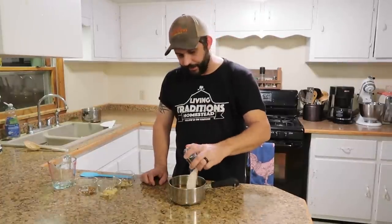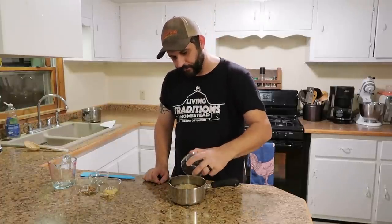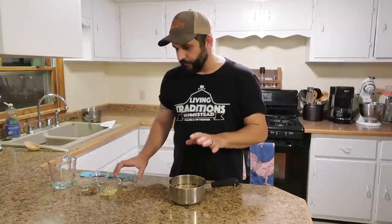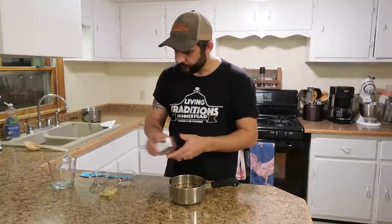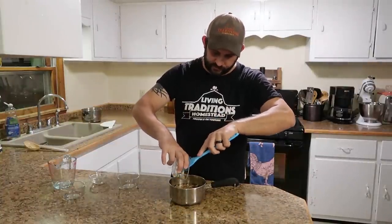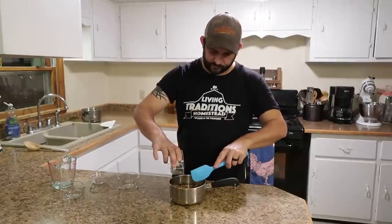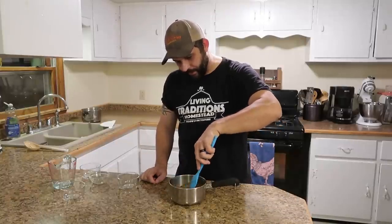Then we're going to use one tablespoon of salt. On our homestead we use the pink Himalayan salt, but you can use whatever type of salt you normally use. We're going to add two teaspoons of pickling spices — you can either buy this at the store or make it yourself; in our case we make it ourselves. We're going to use one teaspoon of cayenne pepper or red pepper flakes, and then one teaspoon, or the equivalent of four cloves of garlic. We'll mix that all up and take it over to the stove and bring it to a boil.